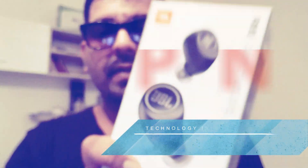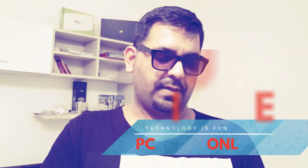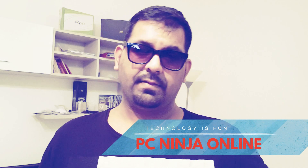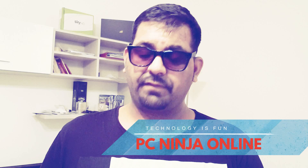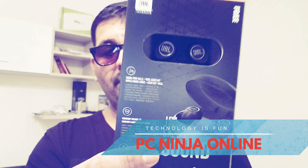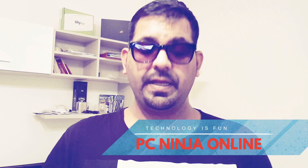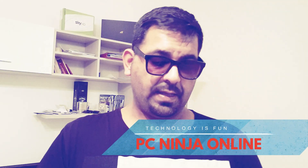It's JBL Bluetooth headphones — smart headphones, chargeable. About a year back, Apple launched their stuff and after that a lot of companies started to launch their own products. This is one of them. You can see the brand name JBL, and I'm going to do an unboxing of their product.